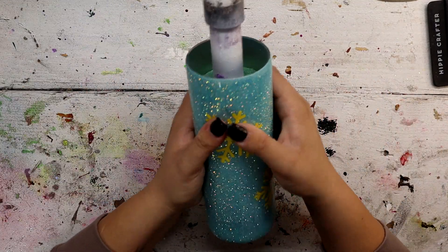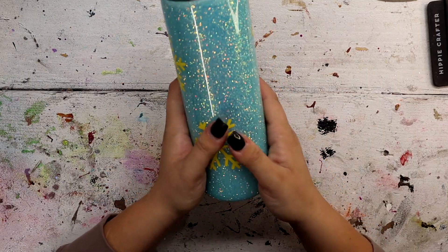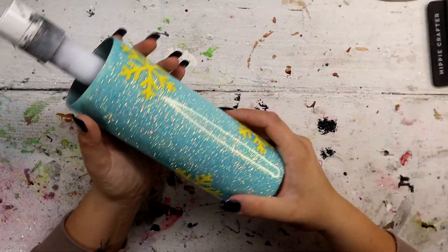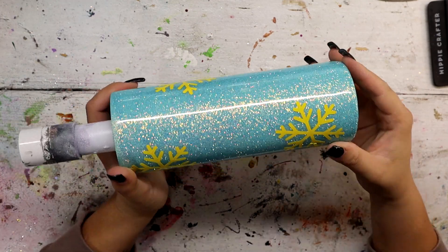I'm just going to go through and press down, making sure that everything is laying flat — no gaps anywhere. And then we'll spray with Head in the Clouds from Color Shot, and then we will come in and peel off the decals.